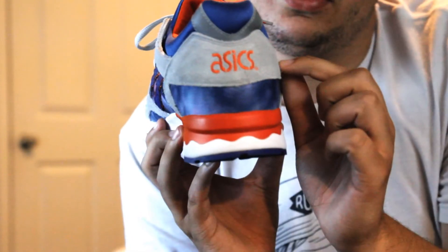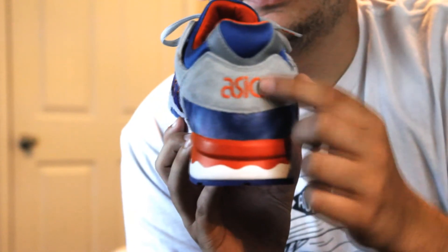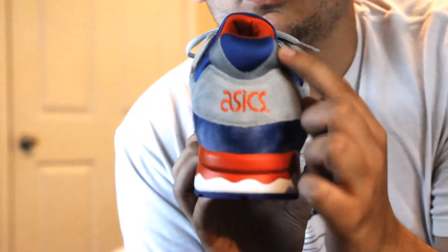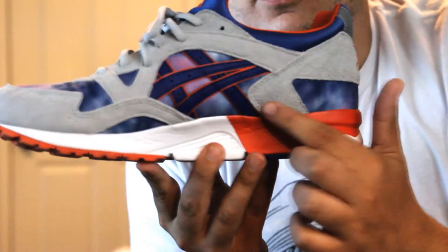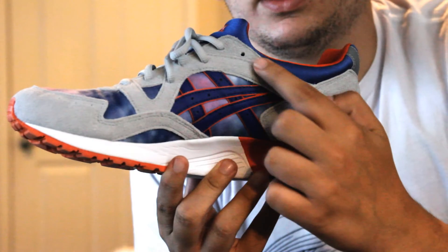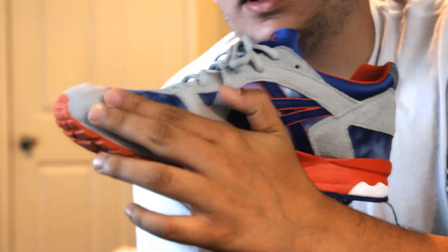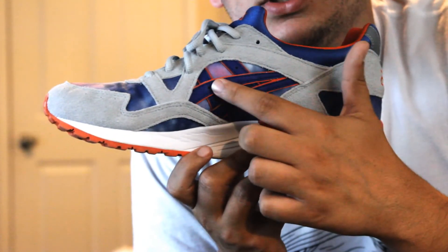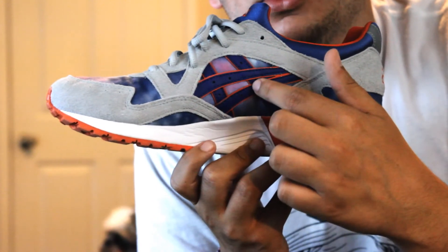For the heel you have the blue and white tie-dye with your gray suede — I'm not sure if it's suede or nubuck, but I think it's suede. You've got the orange Asics branding, and your heel collar is blue with a little bit of gray. Throughout the side paneling you have that gray suede and nubuck again. It's really smooth — definitely good quality.